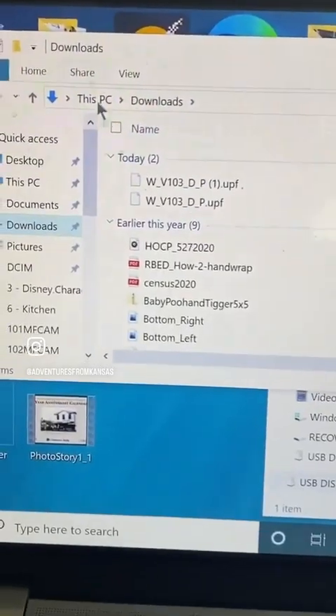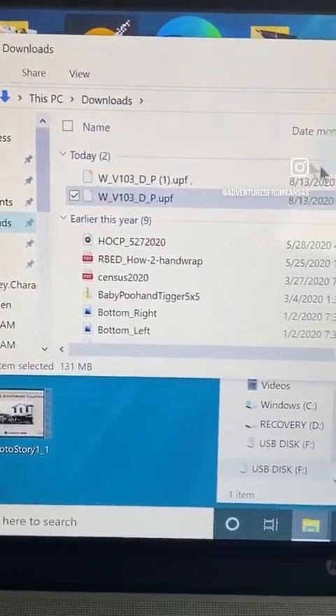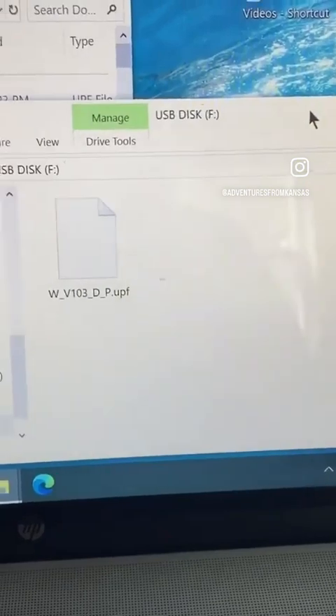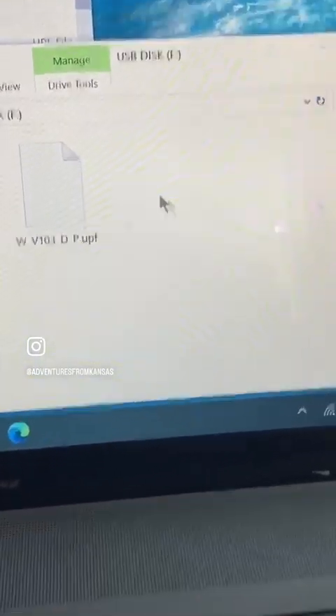Once it's finished downloading, you're going to want to take your file and drag it and drop it onto a blank USB drive. That's very important — it must be blank. It should have nothing on it but your update file.